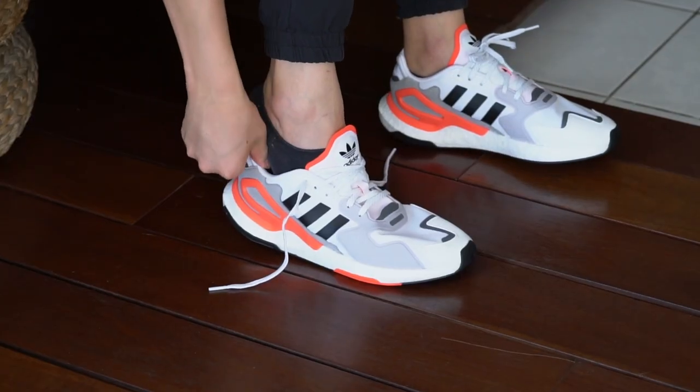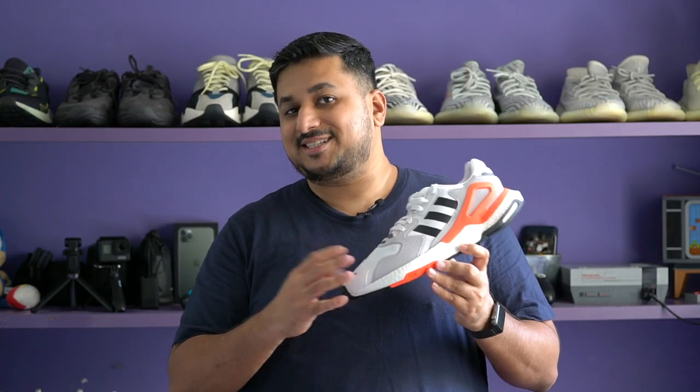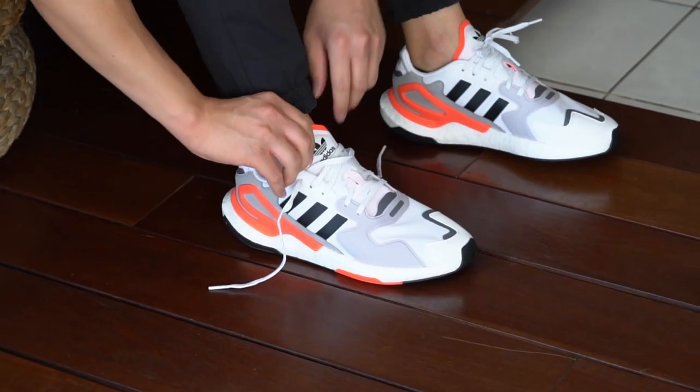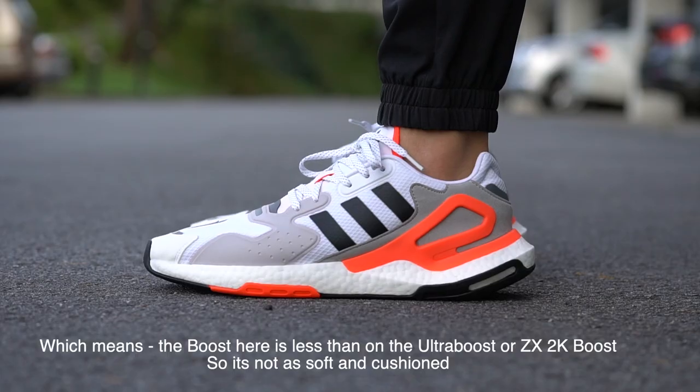Coming to comfort and fit — these actually fit pretty snug, so I'd definitely advise going up half a size because the upper just isn't very stretchy at all. If you have wide feet like I do, I'd definitely recommend going up even a full size. For example, I'm a UK 11 and I only went up half a size here, and it definitely is way too snug for me. Of course, the best way to know for sure is to try them on in a store.